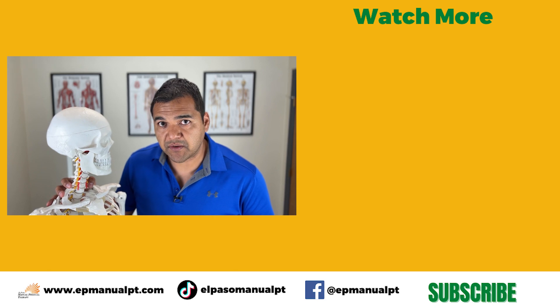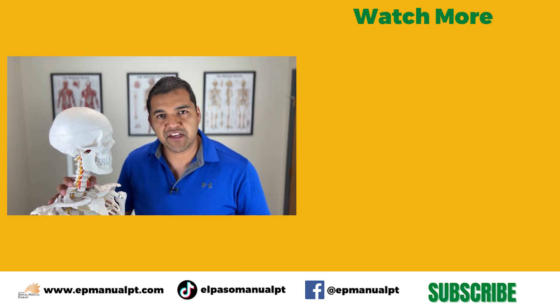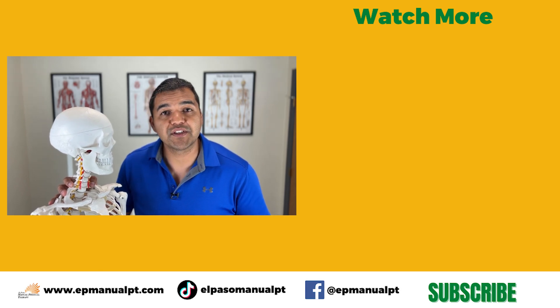Please give a thumbs up if you found this video helpful, subscribe to the channel if you haven't already, and turn on your notification bell so you don't miss future videos. Thanks so much and see you in the next video.